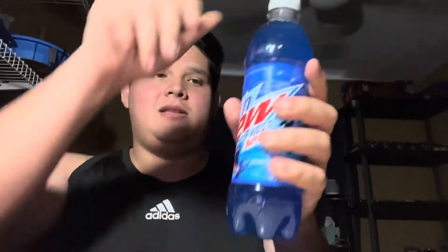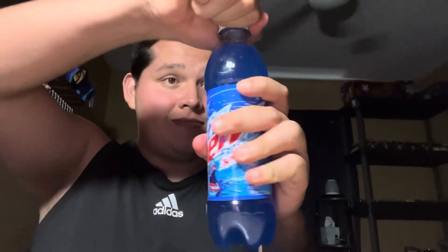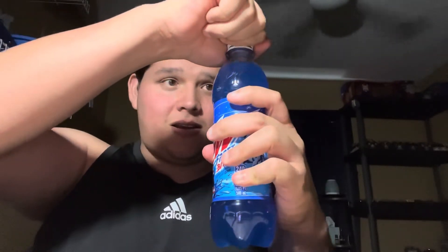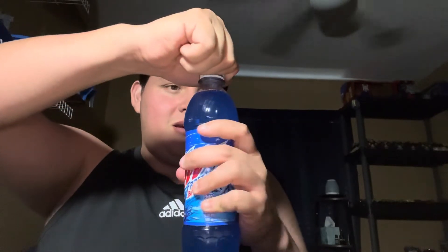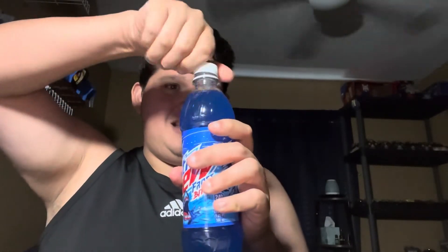It kind of looks like Antarctica or something. It says artificially flavored. Anyways, let me open this up — try to make sure it doesn't explode or something. There we go, got it opened.